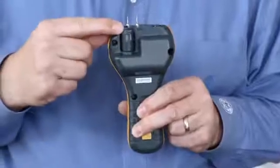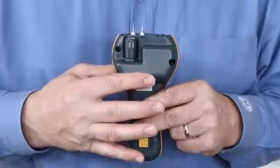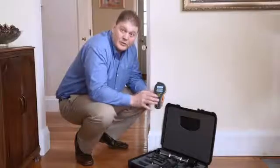Turning to the back of the instrument here, you'll see our short quick stick. This is a full functioning hygrometer stick, and it's short so you don't have to remove it when using the pins. On the back here also, you'll see our flat area for our non-invasive moisture measurement.